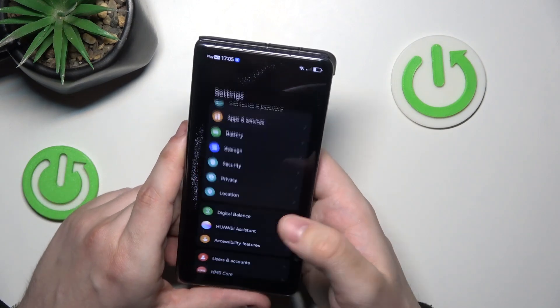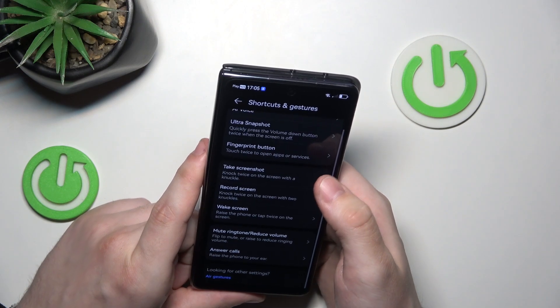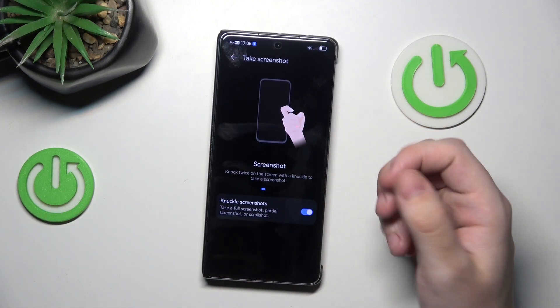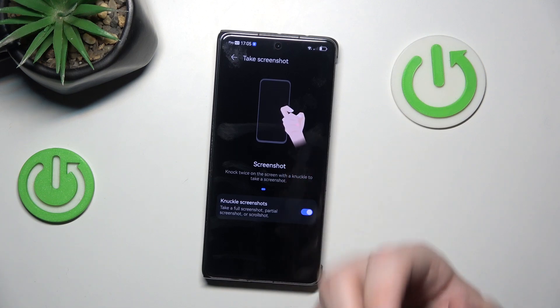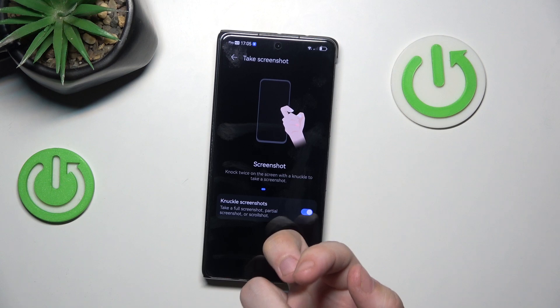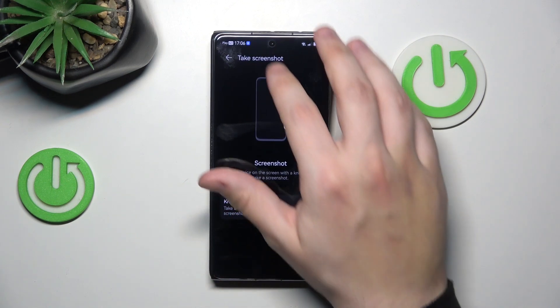Okay, so let's unlock the phone. Back to the shortcuts, and take a screenshot. So if you knuckle the screen with your finger, it will automatically take a screenshot, just like this. That's the example of a screenshot.